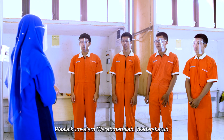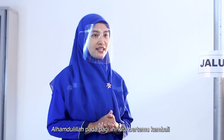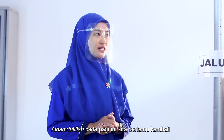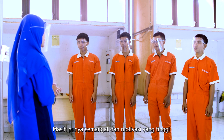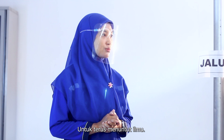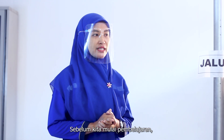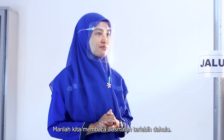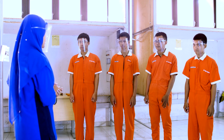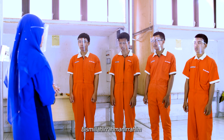Assalamualaikum warahmatullahi wabarakatuh. Alhamdulillah, pada pagi ini kita bertemu kembali dalam keadaan sehat walafiat. Masih punya semangat dan motivasi yang tinggi untuk terus menuntut ilmu. Sebelum kita mulai pembelajaran, marilah kita membaca basmalah terlebih dahulu. Bismillahirrohmanirrohim.